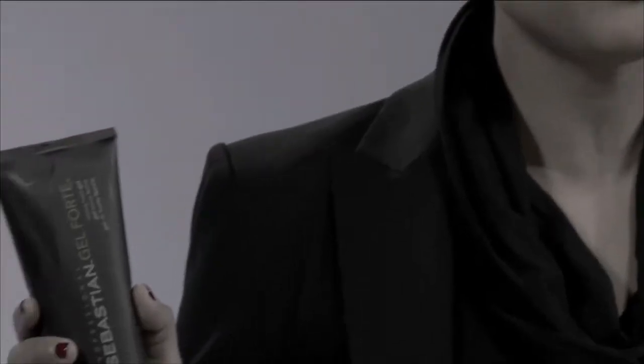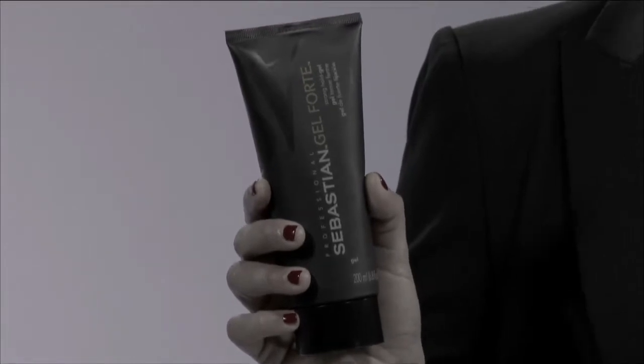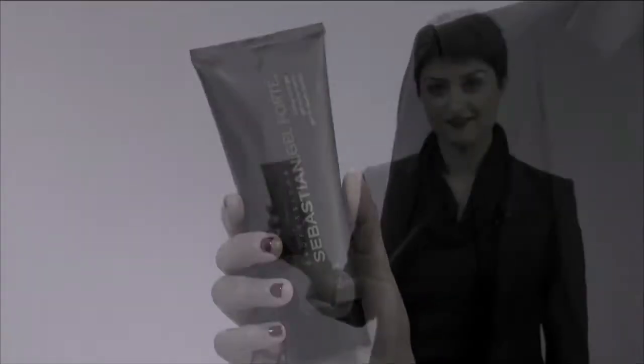Hi, I'm Sebastian artist Sasha Zogie. I want to share with you some insider tips on why I love Sebastian's Gel Forte. Gel Forte is a great gel for a girl who likes a strong hold gel without a stiff or sticky feel. I also love this product for guys as well.